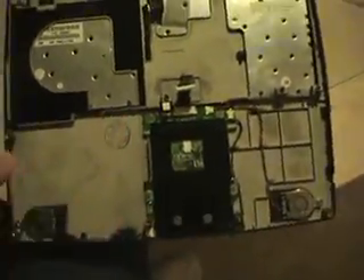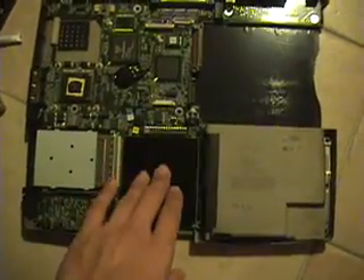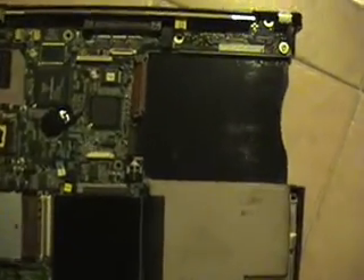Here are the internal speakers. This whole component is the LCD portion — won't be needing this for now, so I'm setting that aside. Here we have the main gut. This is where you put your PC cards, hard drive, battery, modular drive bay for stuff like a DVD drive or a floppy disk drive.